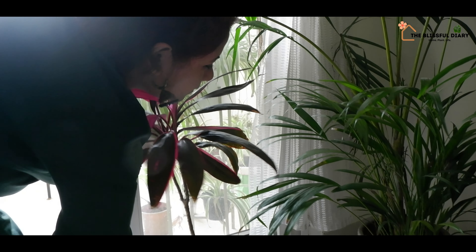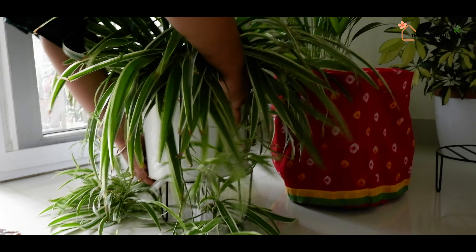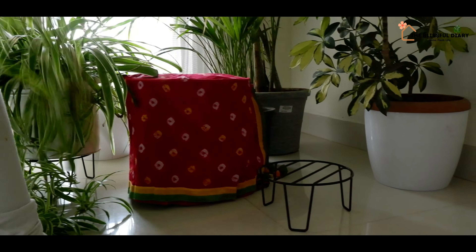If you want to create one such arrangement, flow with your creativity. Bring in all those plants that you feel would look good. Plants never fail to impress. Also, use some vibrant colors to break the monotony and to uplift the festive mood. A festive decor must be vibrant and colorful.